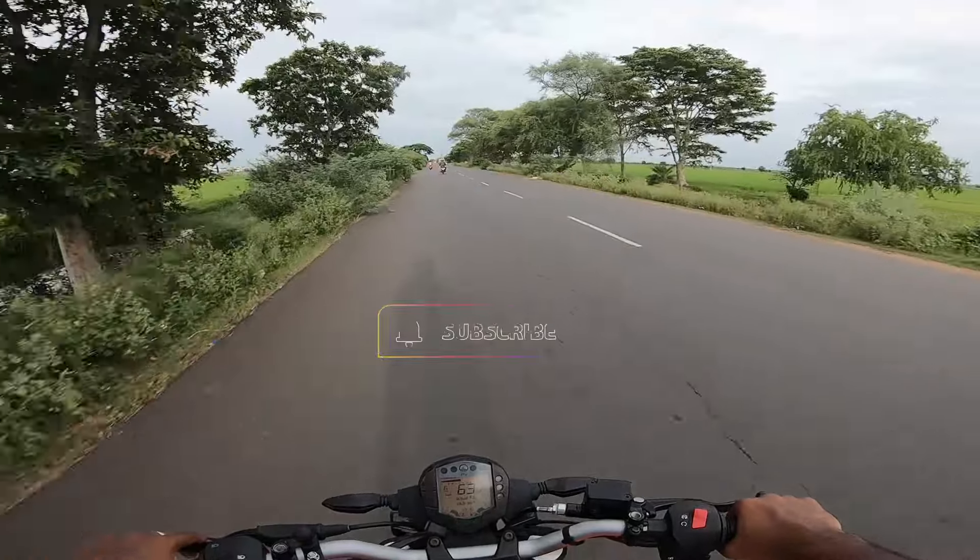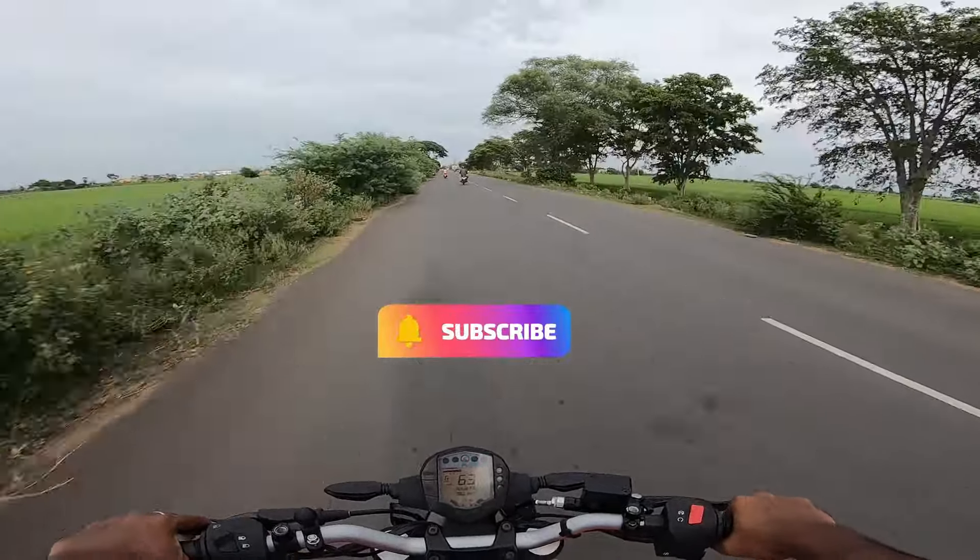Please like and subscribe, subscribe to this channel and click on the bell. Thank you.